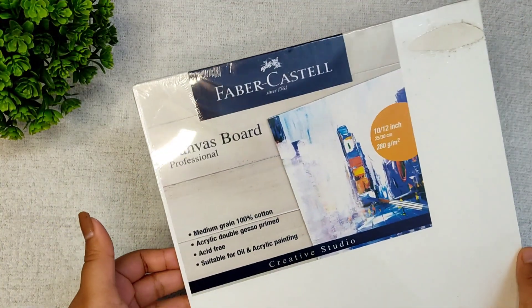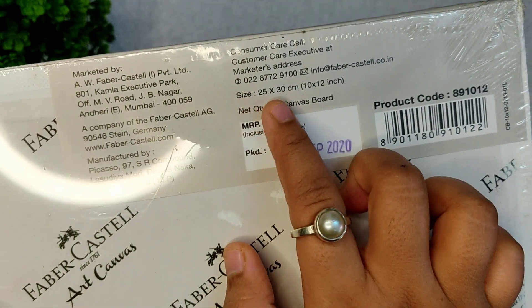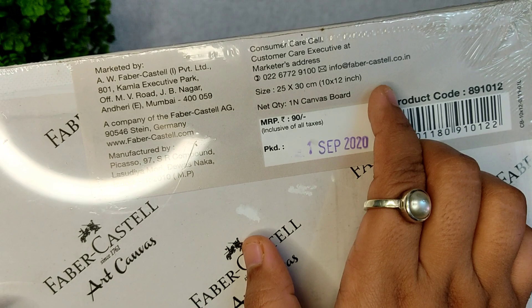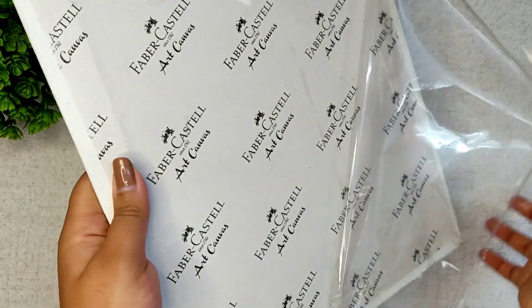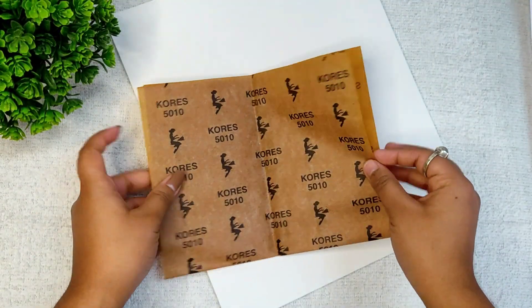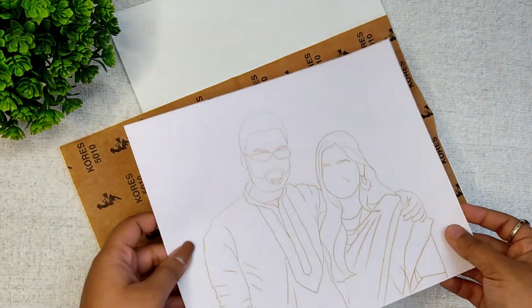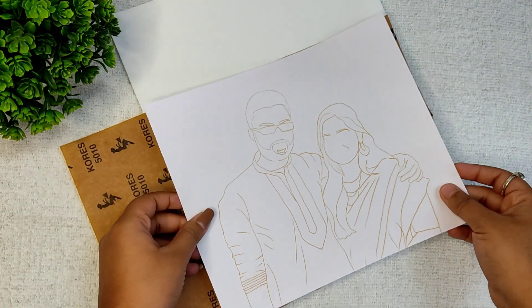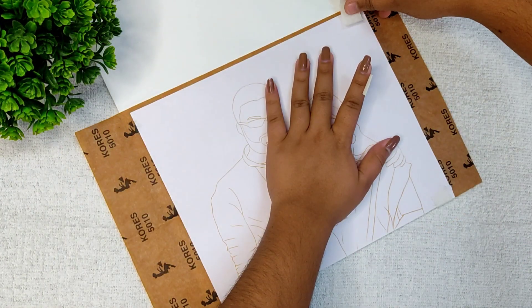For the portrait I have taken a canvas board which is 25 by 30 centimeters in size. To make the illustration, I have printed a picture on an A4 size paper according to the size of the canvas — or it's better to say that I printed it in the certain size that I want to make. Now I am going to trace it with a yellow carbon paper, and I don't want to show you the picture.